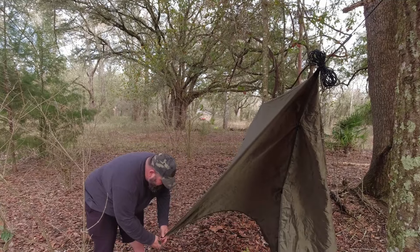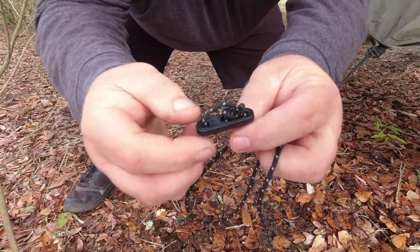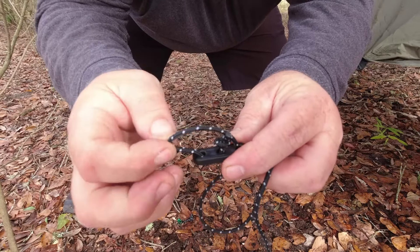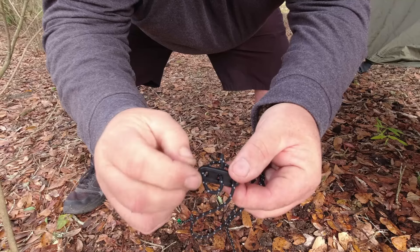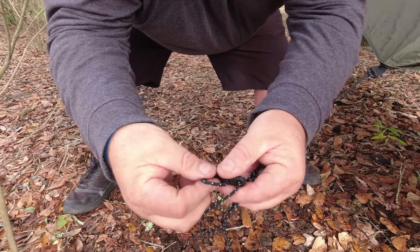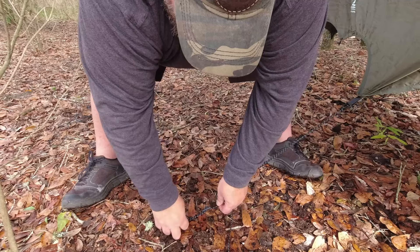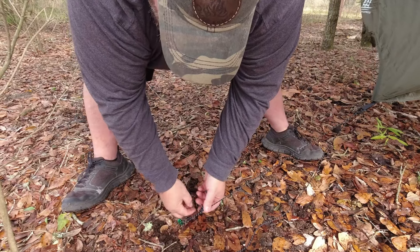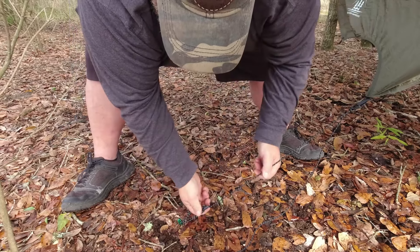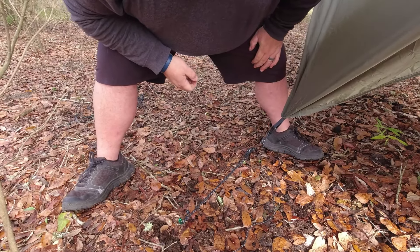After you have your lark's head on here, you're going to take this piece — this is the piece that's going to adjust this side. If you look at it, this little curl needs to go around your stake, so we open that up a little bit, put that around the stake, making sure we get it below that notch. Now that you've got that, you can take this tensioner, grab it, and just pull that tensioner right up the line and lock it down. That's how that tensioner works.